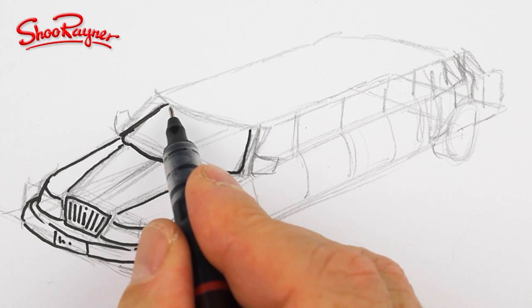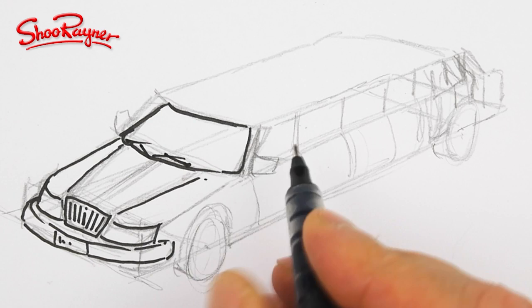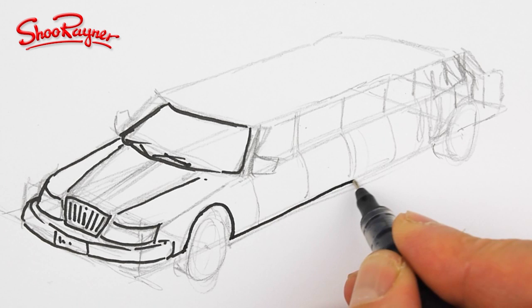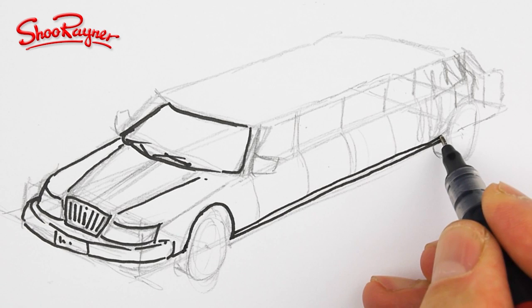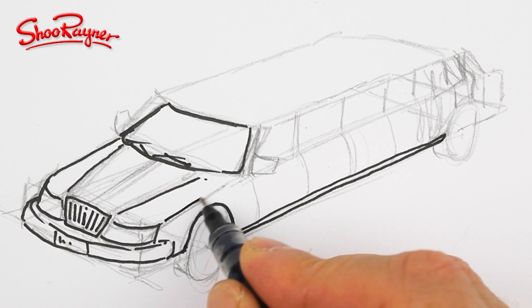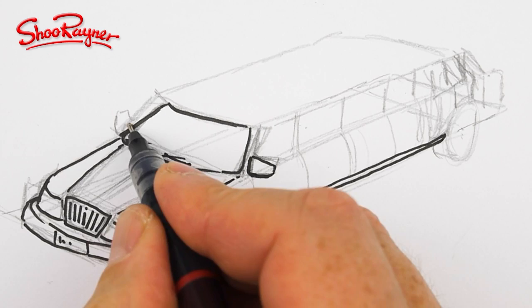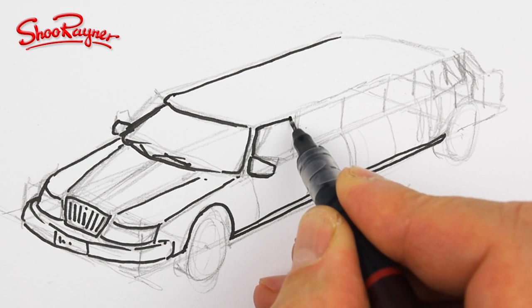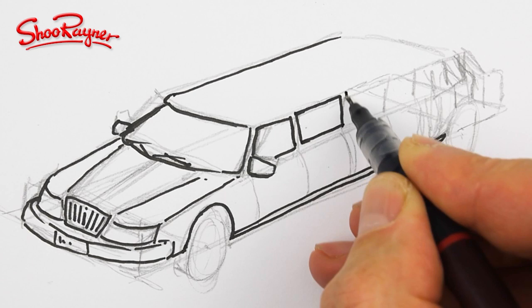We're going to want windscreen wipers on there — do you call them windscreen wipers? Windshield wipers? Yeah, I call it a windscreen; you probably call it a windshield. Maybe an extra line down there, and that will want to aim in that direction. Here we have the wing mirrors — that will just come out slightly. And now we're going to want the side windows coming down like that.